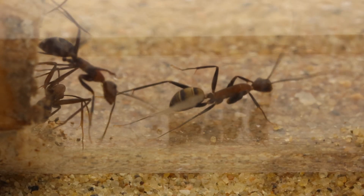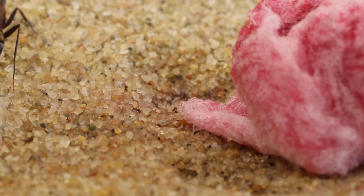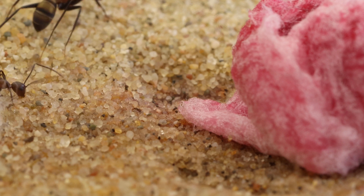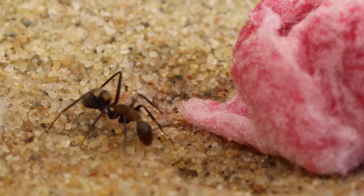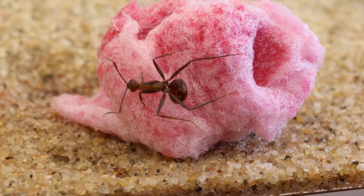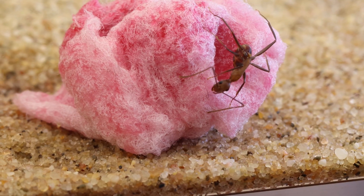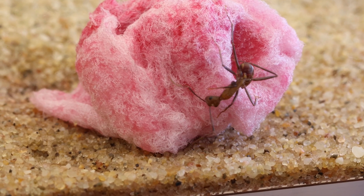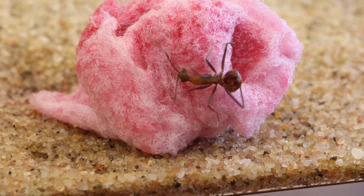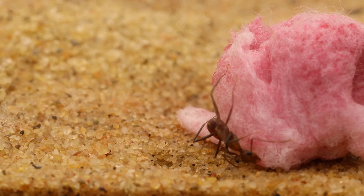Suddenly two workers walked through the test tube without hesitating. The ants got closer and even got to taste it for a bit, but then headed straight back. I left the room for over an hour hoping they would get outside once the vibration stopped, and when I got back I found one ant feasting on the goodies. Hey, one ant is better than none!